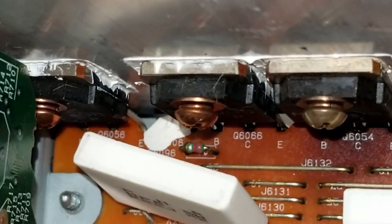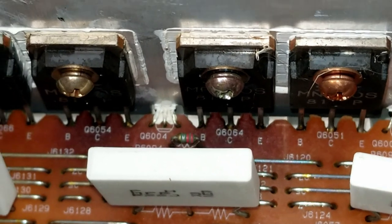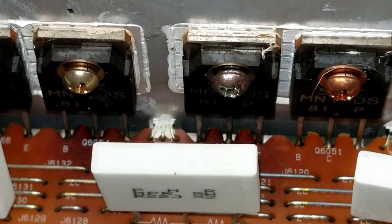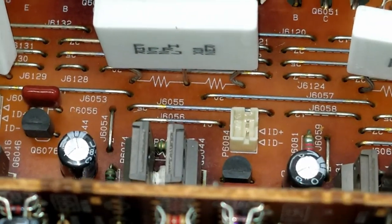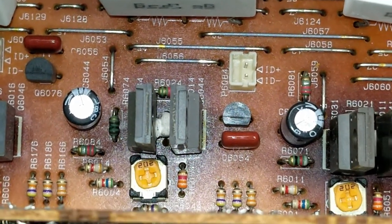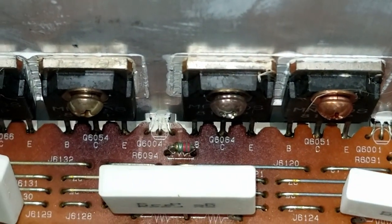Even these over here, the circuit board is much lighter in color. So I'm going to go out on a limb and say we've got a bad set of transistors over here, more than likely caused by a defective speaker or bad wiring. They put up a fight for a good long time before they actually blew up.